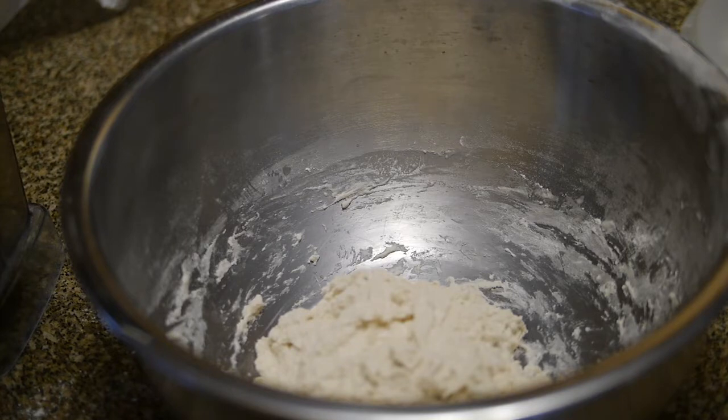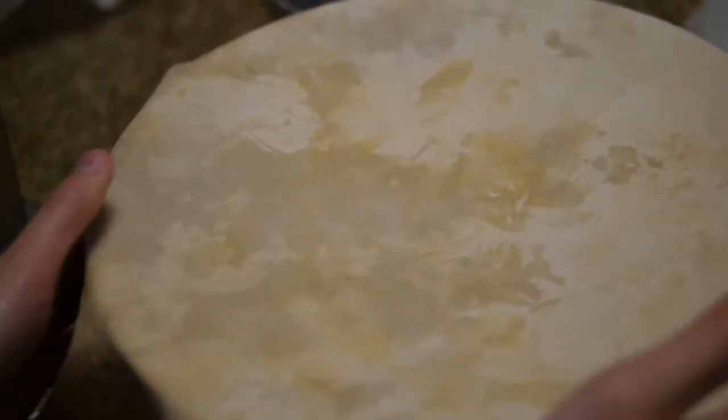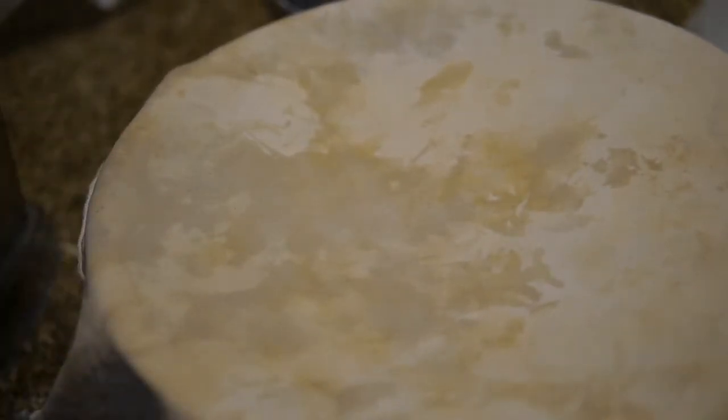A damp tea towel, it said. Does it want it to be warm? Does it have to be damp? Nobody knows. All right, so you cover this and just set this aside — set aside for 30 minutes, it said. Okay, see you in 30 minutes.